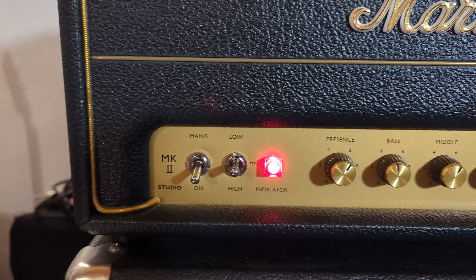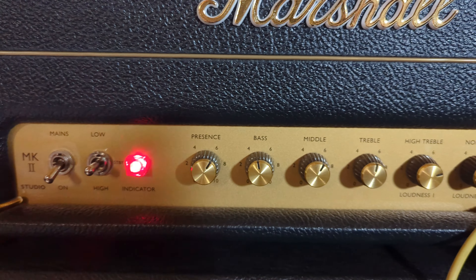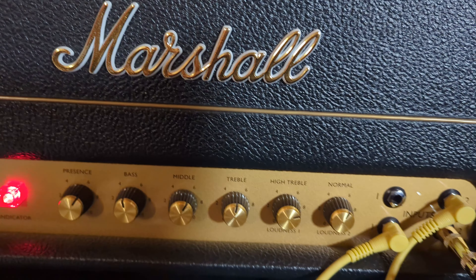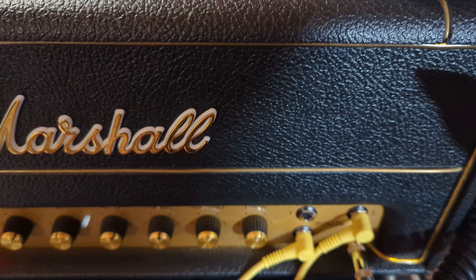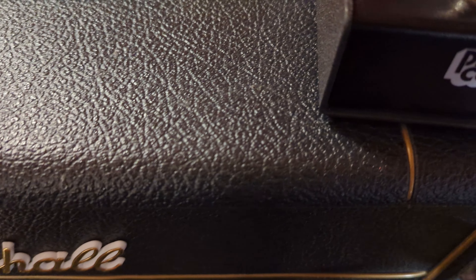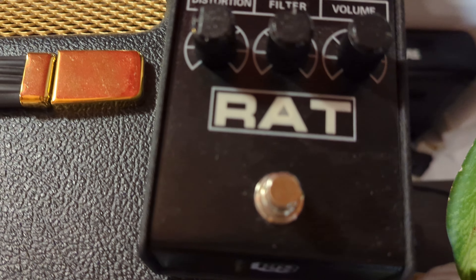Nuno racconta l'utilizzo in front del Marshall, oltre a vari esperimenti fatti nel corso degli anni — tra l'altro con registrazione addirittura nel bagno di casa per il primo album. Racconta come il suo suono definitivo l'ha trovato utilizzando il ProCo RAT davanti al Marshall, quindi un Marshall già distorto, con il ProCo RAT impostato con parametri fissi, tenuto sempre acceso come sorta di boost per ottenere questo suono molto presente, essendo lui l'unica chitarra all'interno della band.